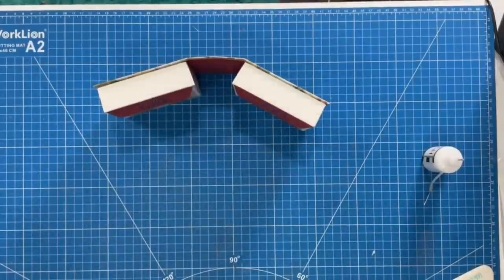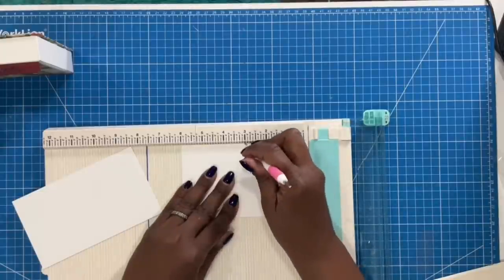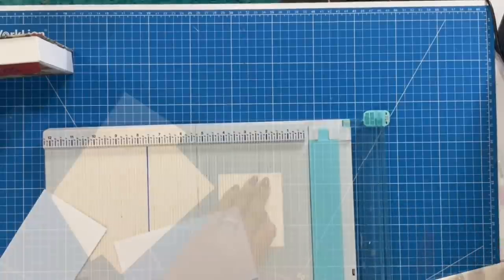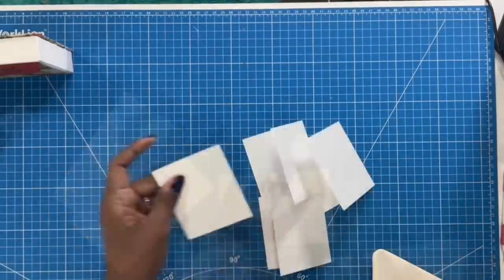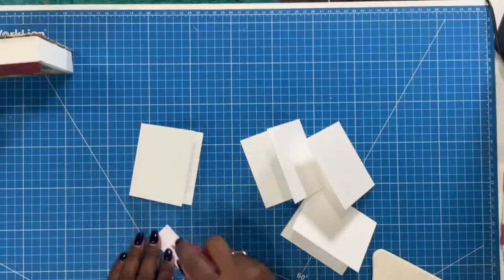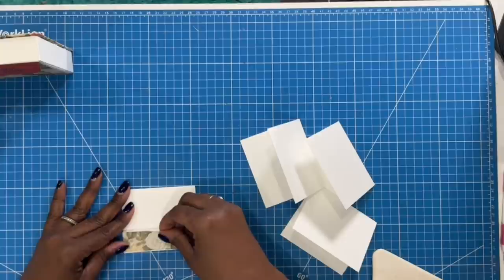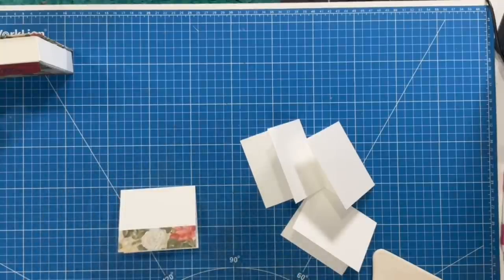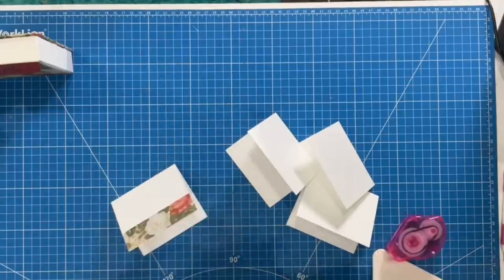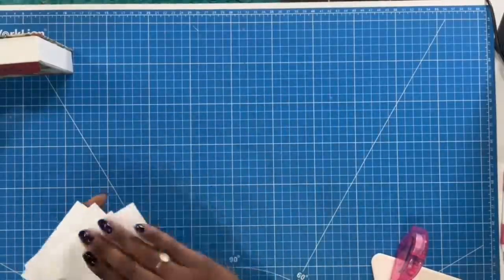I'll bring in my card bases — they measure 6 by 3½. On the 6-inch side, we're going to score at 3. Easy peasy card making! I'll fold and burnish my little cards, then take my scrap pieces that measure 3½ by 1, put them right on the edge, and place them down using double-sided tape. So now we have four easy, elegant 3½ by 3-inch note cards. I'll open my box and place them on the inside — you can see that they fit.